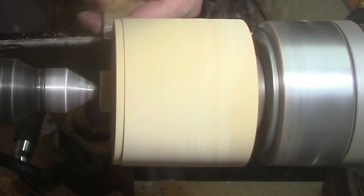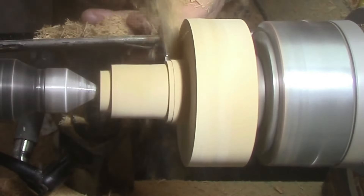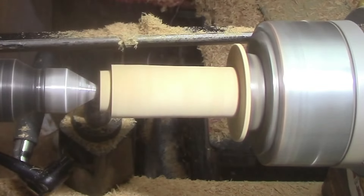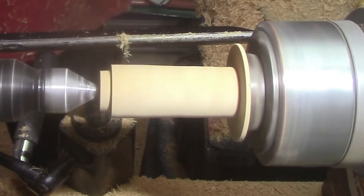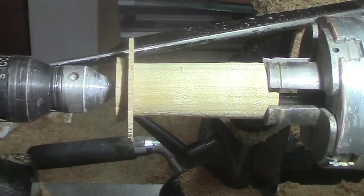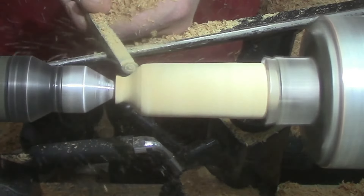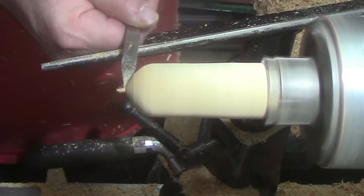Brought the tailstock up and now we're going to get to shaping the lid — I'm wondering if everybody's guessed what we're making already. We've got it flipped round in the chuck and in the pin jaws, just going to finish off that shaping. There's the mid-size finisher, the mid-size detailer, and the micro detailer.